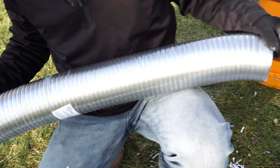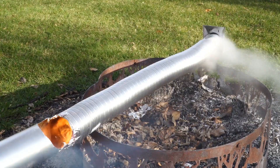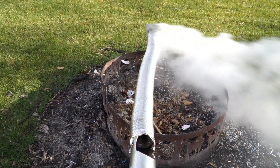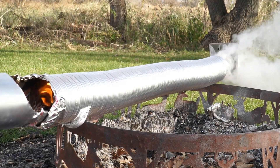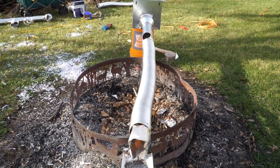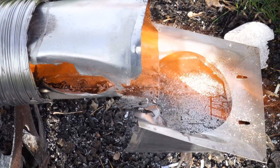Next, we're going to do the UL listed semi-rigid foil transition duct. This stuff is a lot stronger. So just like with the other one, this contained the fire pretty well. In fact, it completely contained it, but look at those flames — that's crazy. Thankfully, this UL listed transition duct contained all the flames. That's beautiful.